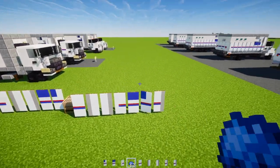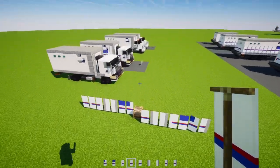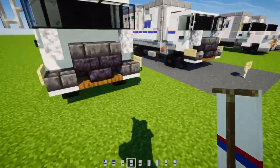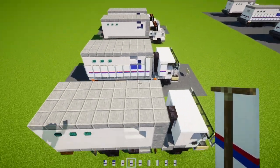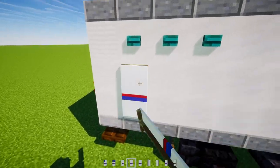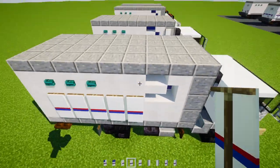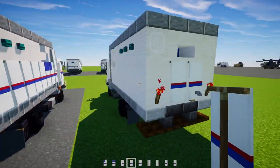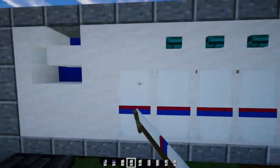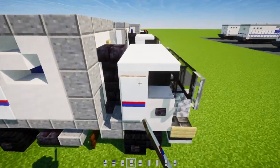Now let's place the banners on the vehicles. Starting with the Peterbilt 220: skip a block and add five blocks long of the plain stripes. In the back, two blocks wide stripes. On the side, the same — five blocks — and also add one on the side of the cab.